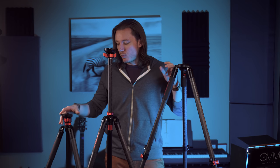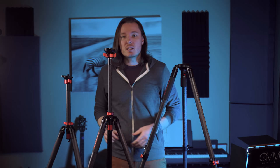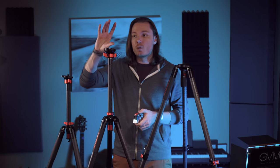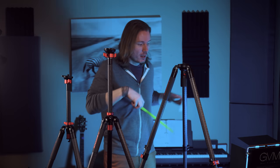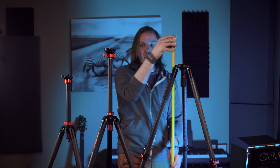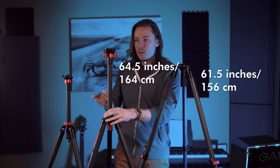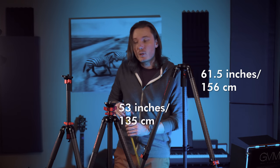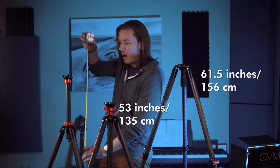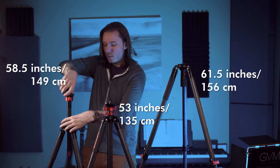Let's talk about the maximum heights of all these tripods. This is the Fastbowl fully deployed, this is the TC6 deployed with the stand, and this is the TC5 deployed without the center column. I'm 6'4" so you can get a sense of scale — and these don't have a head on them, so imagine adding a head and camera on top. From the ground: the Fastbowl is just over five feet at 61.5 inches; the TC6 is 64.5 inches with the center column extended, and about 53 inches with it dropped down; the TC5 is 58.5 inches with the center column deployed, and about 49.5 inches without.